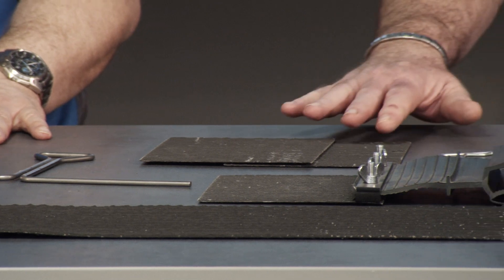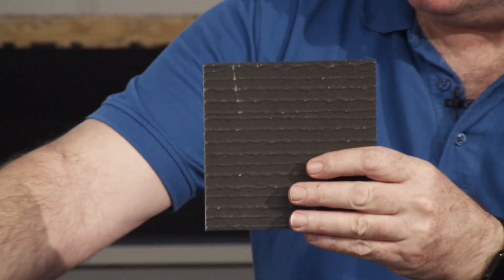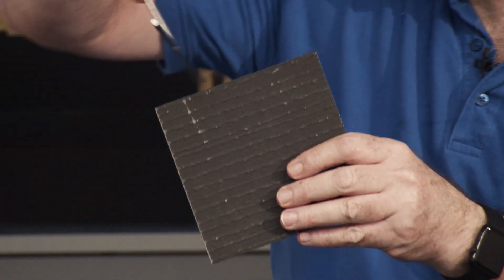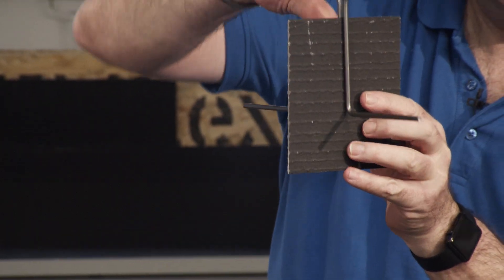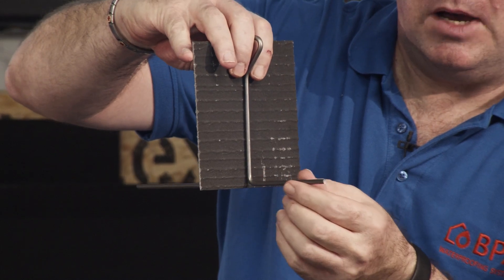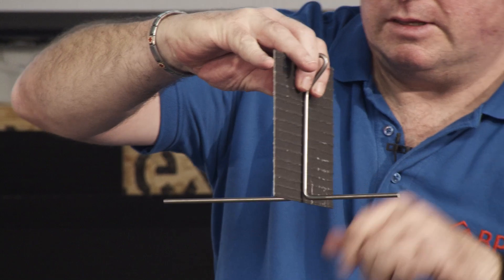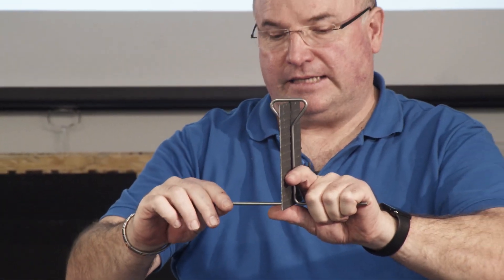There are two ways of installing our Semflex. The first way: you have your Semflex that is then held with a so-called Omega bar. The Omega bar is just pushed over the surface and then attached to the reinforcement with a wire, and it'll stand like that.